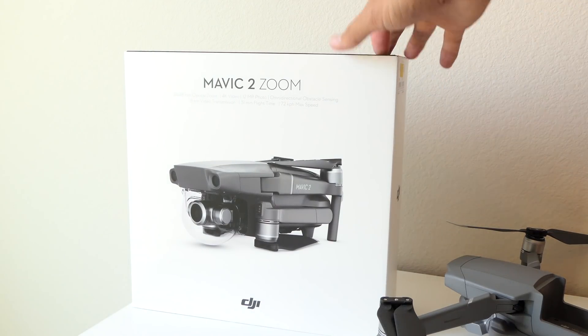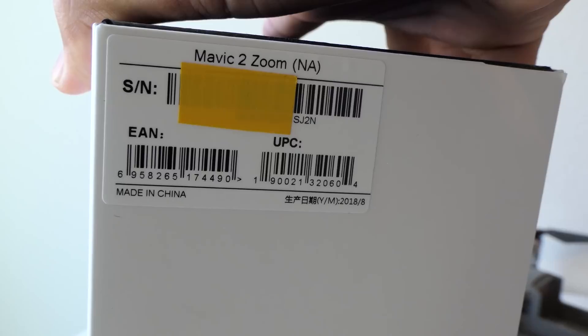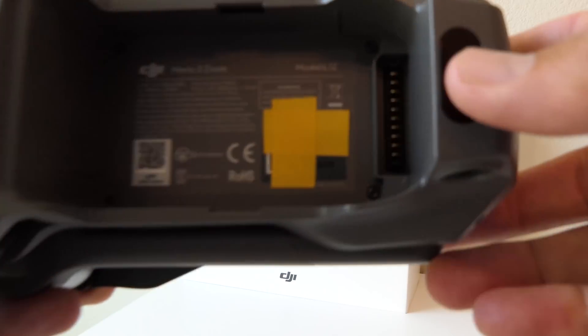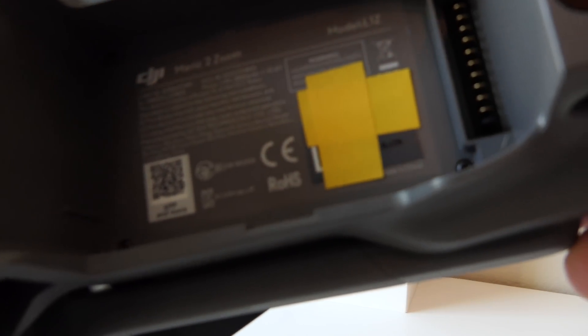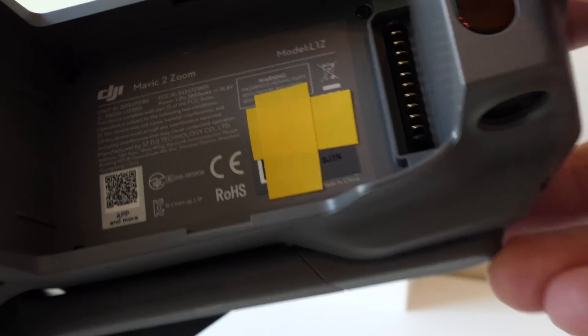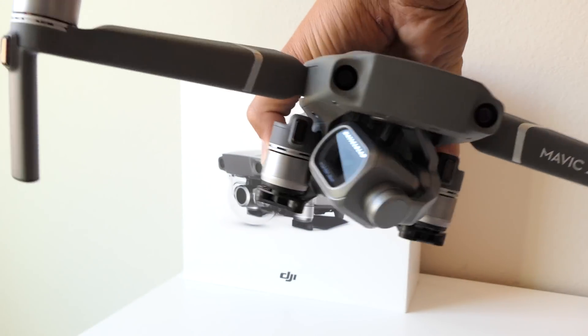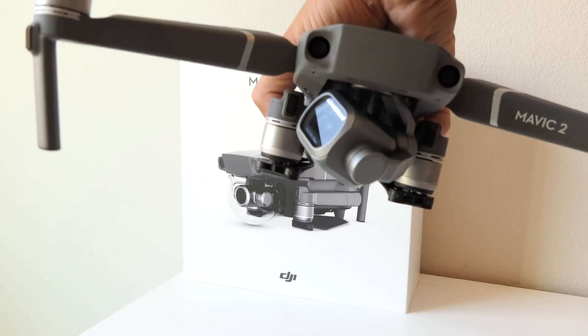Here you can see we've got the Mavic 2 Zoom box — let's take a look at the serial number on there. The last four digits are SJ2N, and here is the drone. You can see the matching last four on the drone itself, but this time you can see we've got the Pro camera on there. So it came as the Zoom but now it is the Pro.